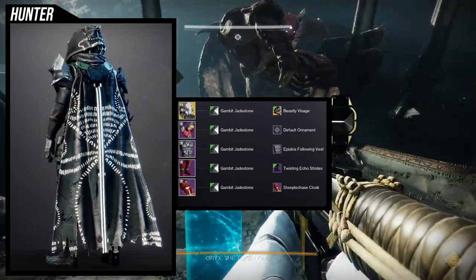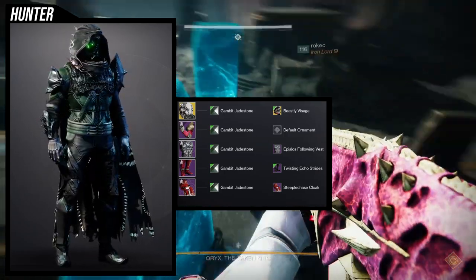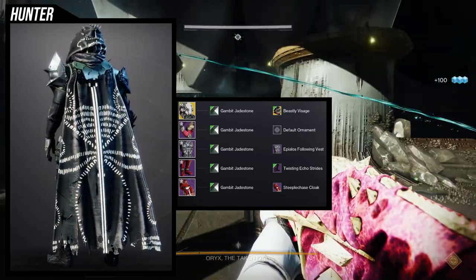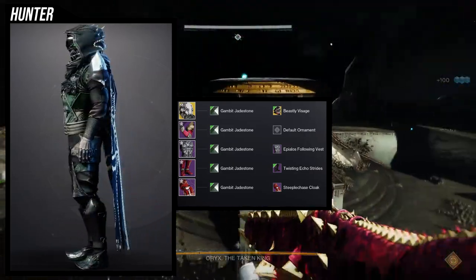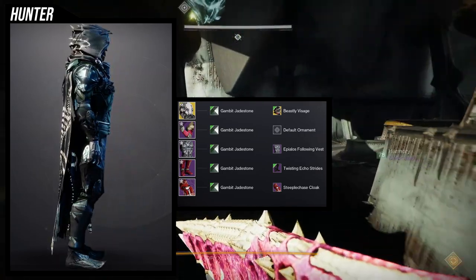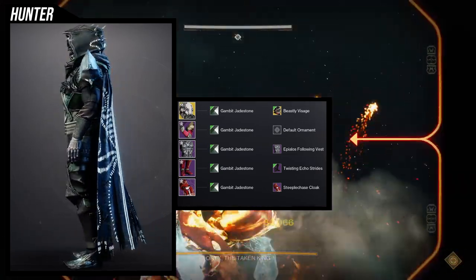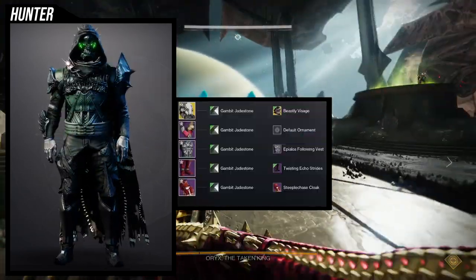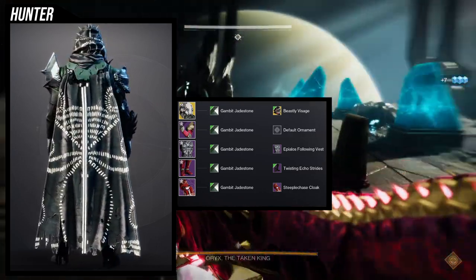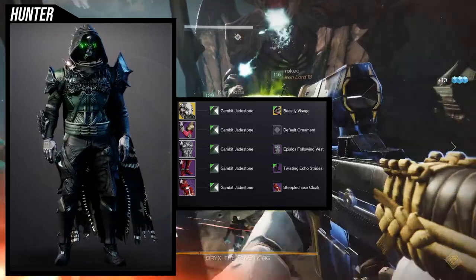For the boots we're using the Twisting Echo Strides. My only gripe is I wish Hunters had full armor coverage like Titans — a lot of the crotch and even some of the thigh on the right side is cloth, but this is the better choice here. For the cloak we're using the Steeplechase Cloak — I love the horns at the top, the armor detail on the head, and the cloak itself is super raggedy with a design that looks very hive to me.